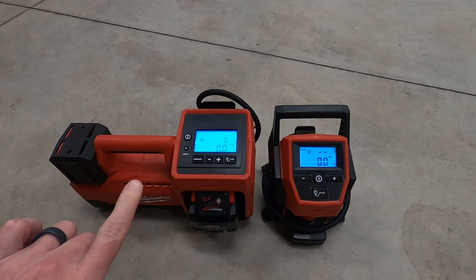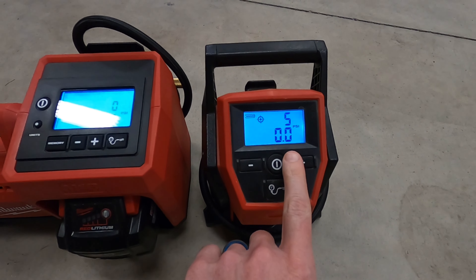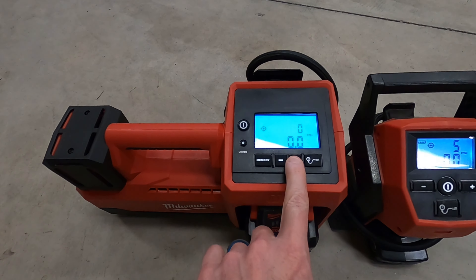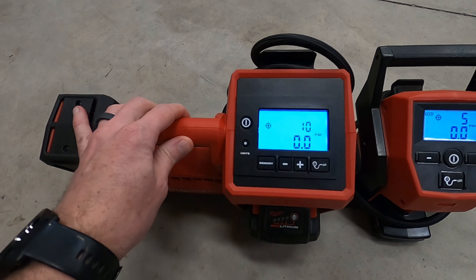Another difference between these two is the M12 will go down to 5 PSI as the lowest it'll go, whereas with the M18 it's actually 10 PSI as the lowest pressure it'll go to.